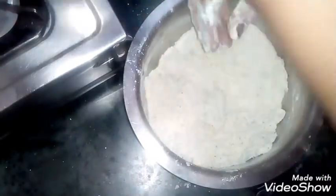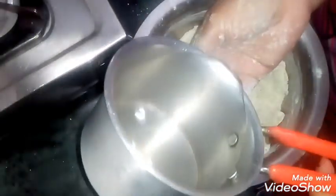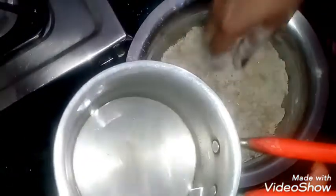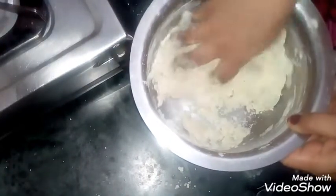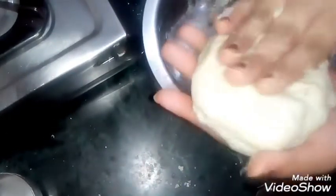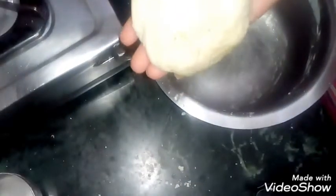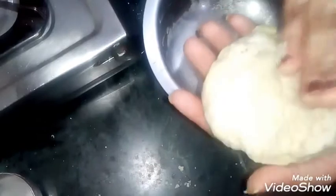For the dough, we have to take some water. We will add water as required — add water gradually to the dough. We are ready for our dough. It should not be too hard or too soft. You can rest it for half an hour in the fridge or for 10 minutes.